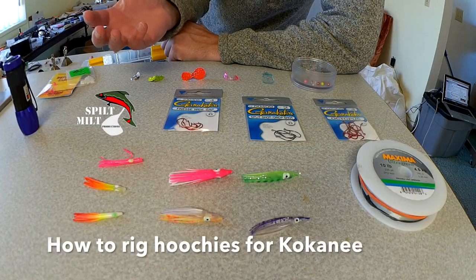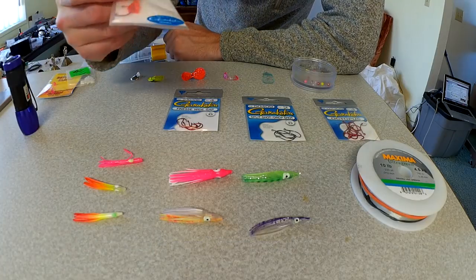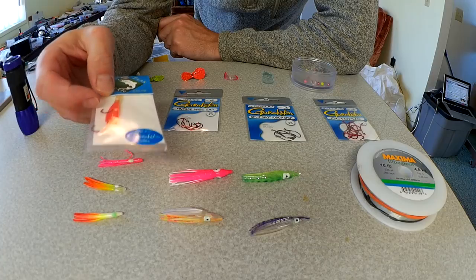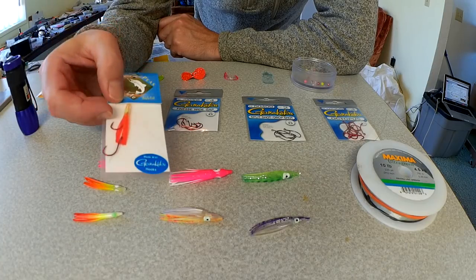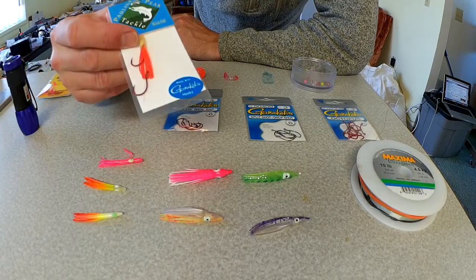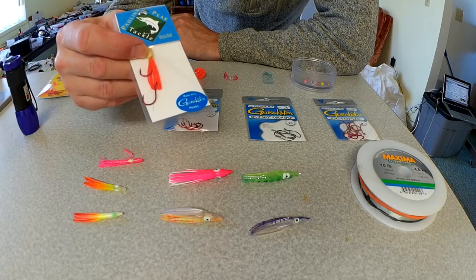Every once in a while you're going to want to replace the hooks on your hoochies for your kokanee. Most kokanee lures seem to come with size 4 or size 6 octopus hooks from Gamakatsu. I do really like these hooks and I will fish them factory without any concerns.